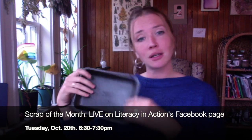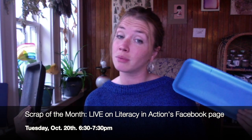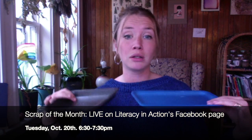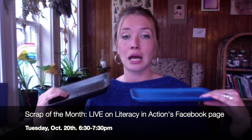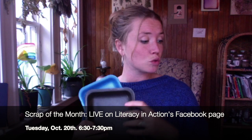So the first material — you guessed it — styrofoam. If you got takeout this week you probably have a bunch of styrofoam containers. If you got meat or vegetables in these kind of trays, we'll need those, so just give them a wash and a dry.